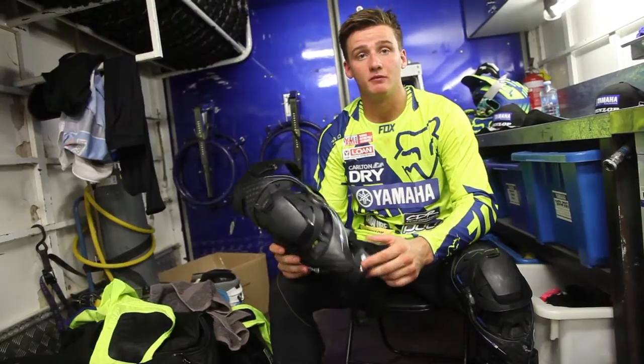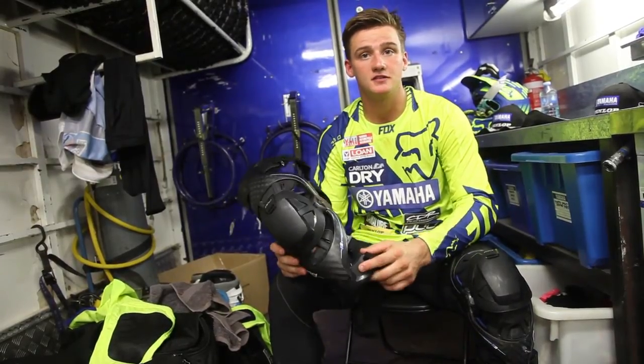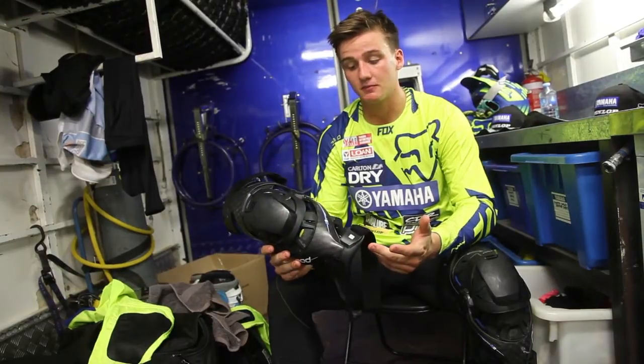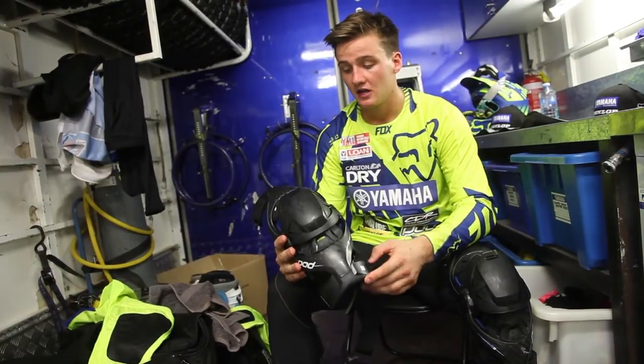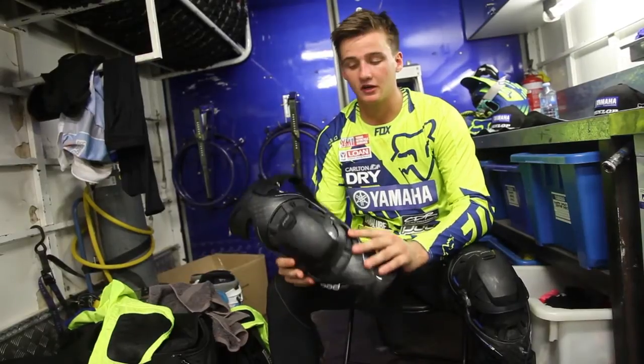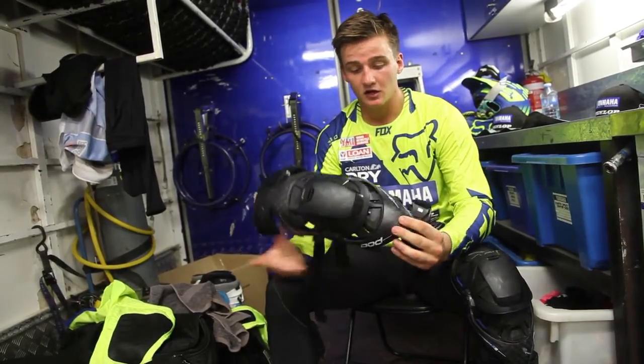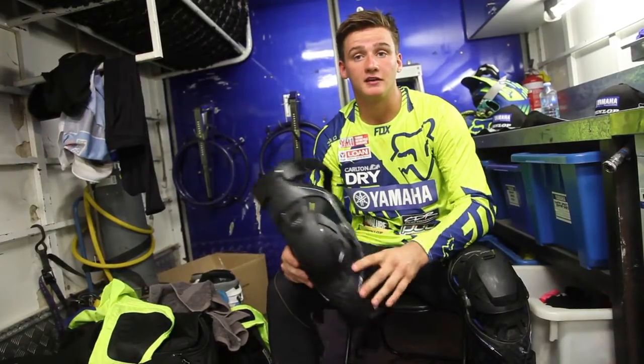I'm lucky enough to sign with Pod this year and I'm running the new K8 Knee Brace and I'm really impressed with it. The thing's unbelievable. It's a price you can buy off the shelf — anybody can buy. The first thing I really noticed was how light it was. It's got to be one of the lightest knee braces on the market. I can wear this thing all day long and it doesn't even feel like I've got it on.